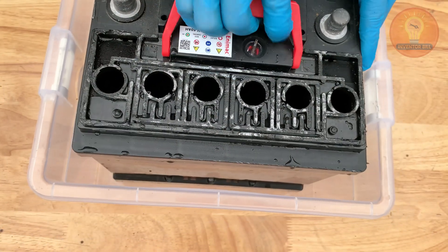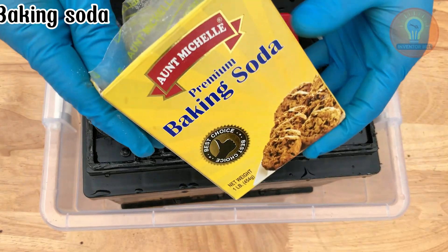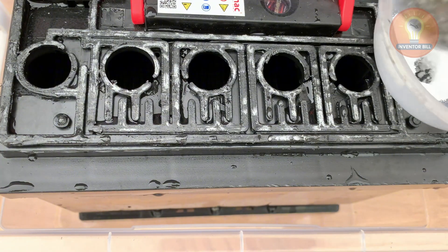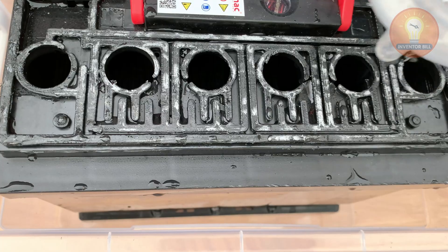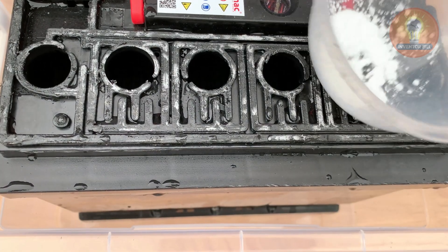Now that the battery is rinsed clean, it's time to neutralize any leftover acid inside. Grab a small box of regular baking soda — the same kind you use in the kitchen. Pour a few tablespoons into the battery cells, then carefully add clean water until they're about half full.